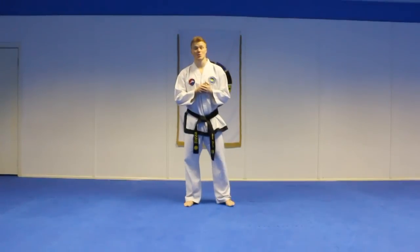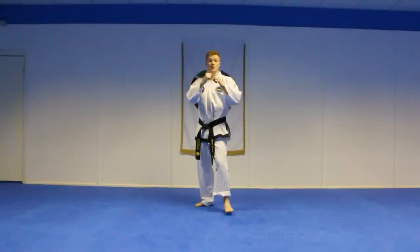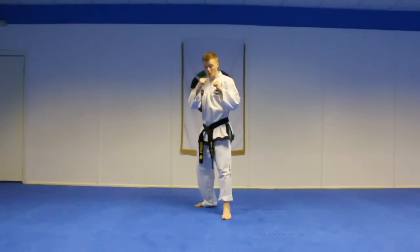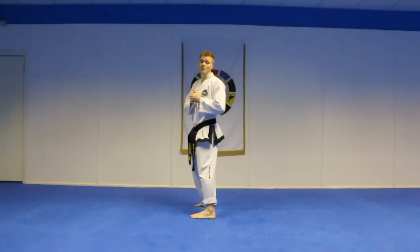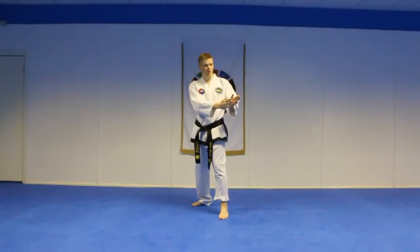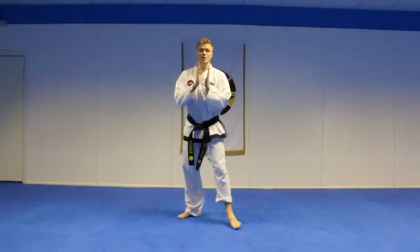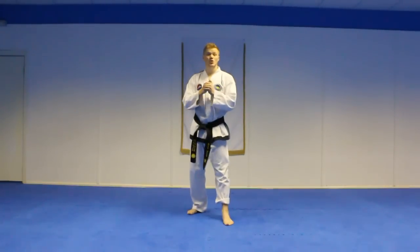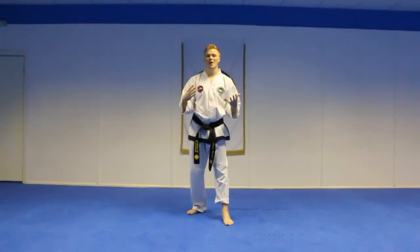Now we're going to break the spinning hook kick down in more detail. The first pointer is your starting position. If you're starting from front stance, at some point you'll have to move into your centre line or side stance to throw the spin hook kick. If I stay in my front stance and throw the spin hook kick, I'm going to kick where my hips are in line with. My hips are over here, so if I turn on the ball of the foot I end up hook kicking over there — missing the target or connecting with minimal power.